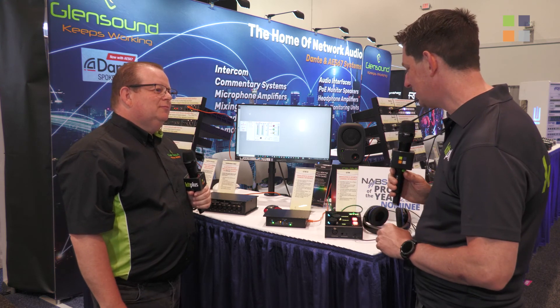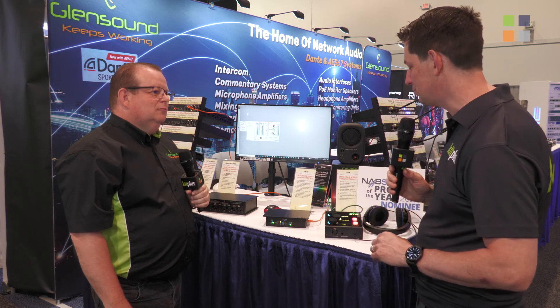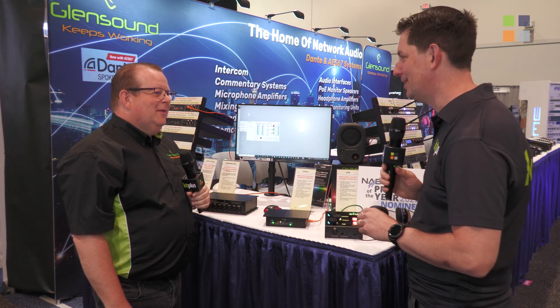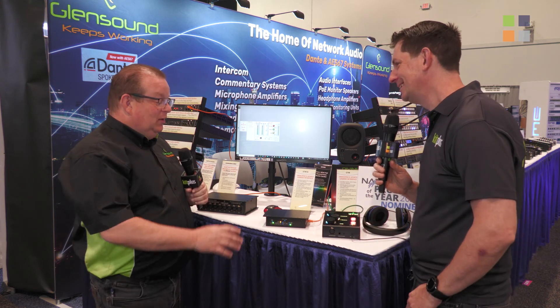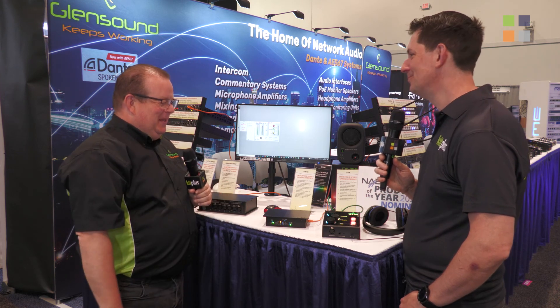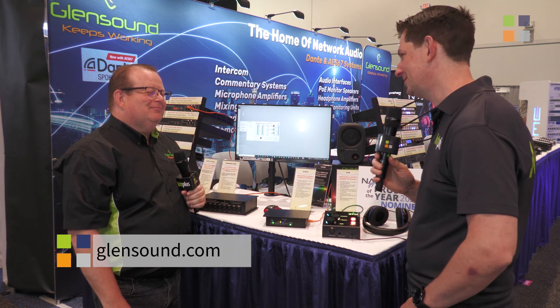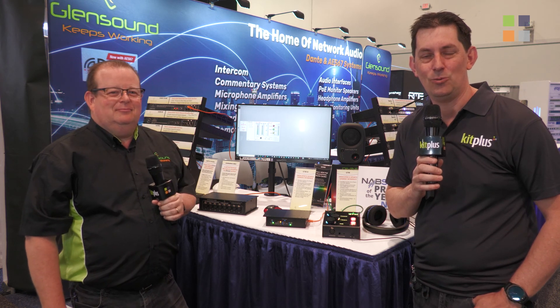If anyone wants more information about the GTM or Glensound's range of products, they've added an eSports category to their website at glensound.com with PDF sheets and full details. There are also another two Glensound videos at this show — check those out, and all the videos can be found at kitplus.com.